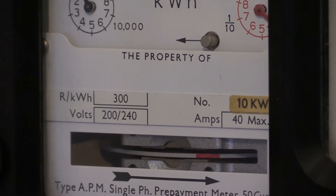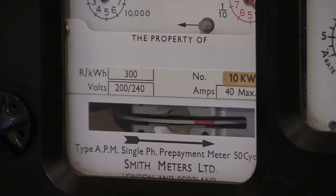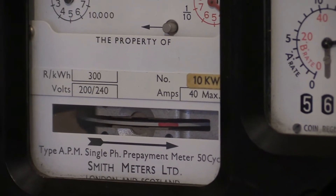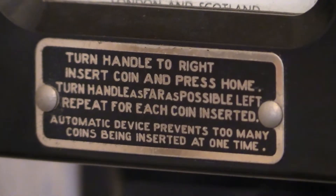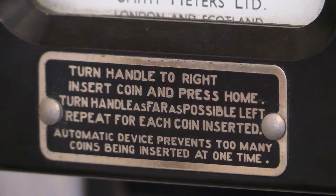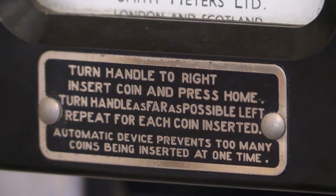Just underneath the load wheel it says: Type APM, single phase prepayment meter, 50 cycles, Smith Meters Limited — and underneath that you can just make out it says London and Scotland, as they had a Scottish division. Underneath that there's an instruction plate telling you how to work the instrument: turn handle to right, insert coin and press home; turn handle as far as possible left; repeat for each coin inserted. An automatic device prevents too many coins being inserted at one time.